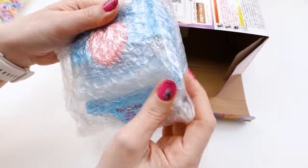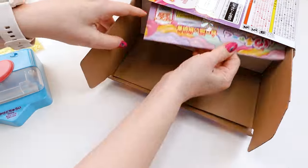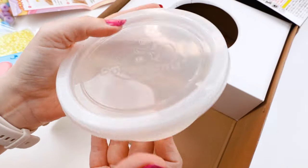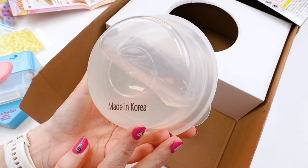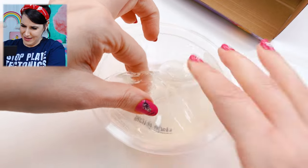The box just says Pao Cha Maker. Here are our instructions. And this is our slime — it says made in Korea, which is interesting. Let's check this slime out.